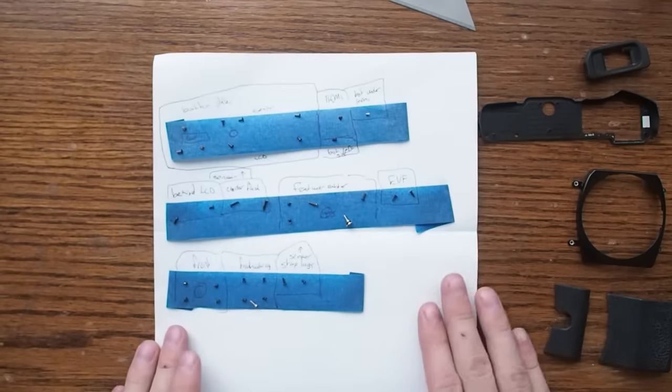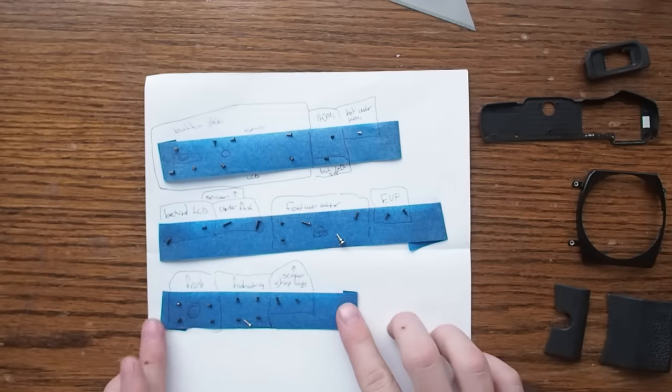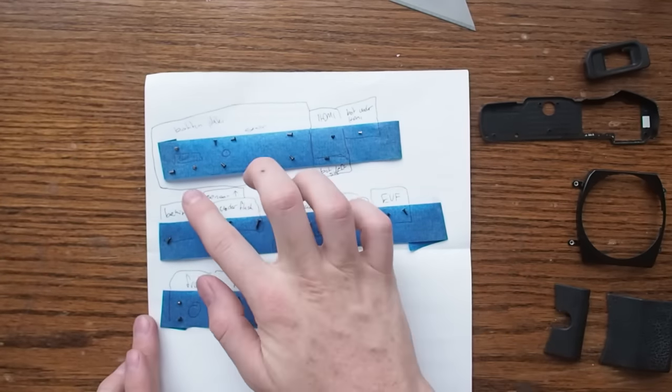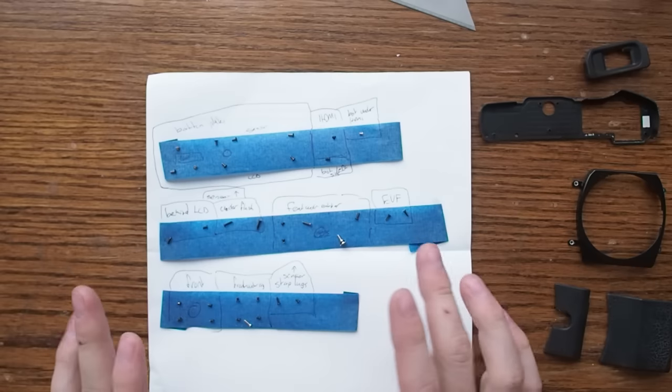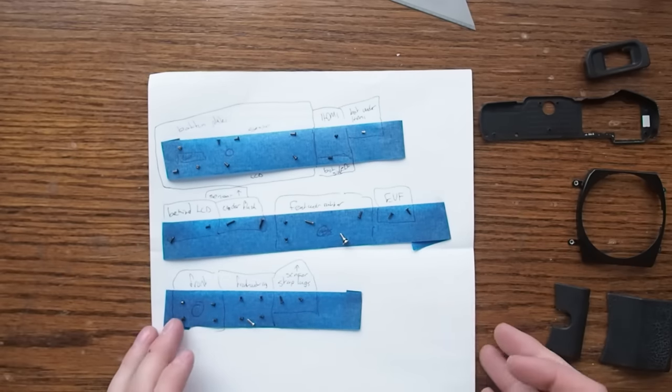If you're curious about a good way to keep track of all your screws, I used a piece of paper with some blue painter's tape, attached the screws on it, wrote a caption, and tried to keep them in order in the same orientation that I removed them from the camera.